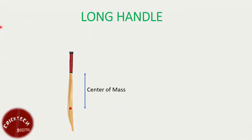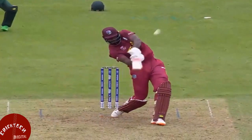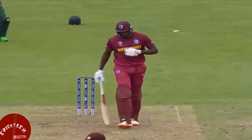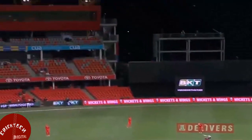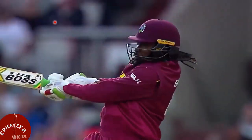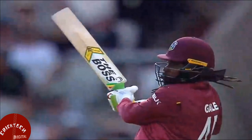Long handle. The extended handle on a cricket bat shifts the center of mass of the bat closer to the hands of the batsman. This results in a lower moment of inertia, making the bat easier to swing and maneuver. The longer handle can also provide better vibration dampening properties. When the ball strikes the bat, vibrations can be generated that travel through the handle and into the hands of the batsman. The extended handle can act as a shock absorber, reducing the transfer of these vibrations and minimizing discomfort or potential injuries caused by excessive impact forces.